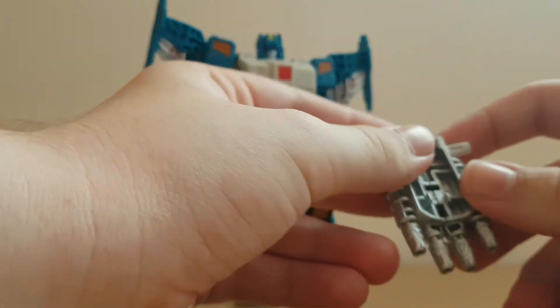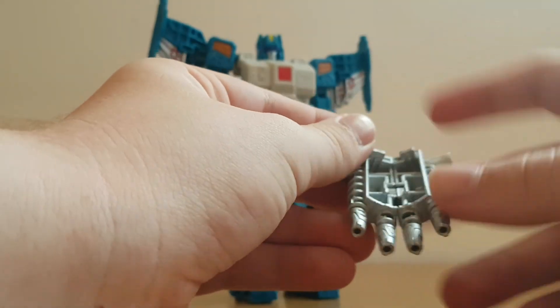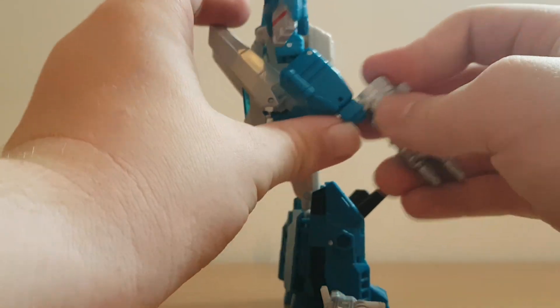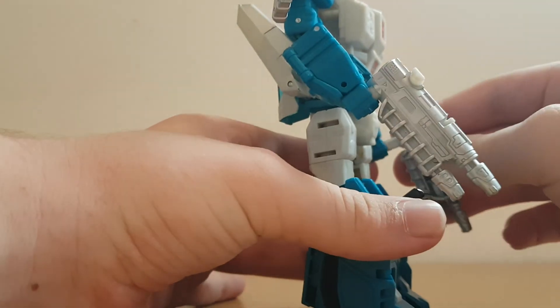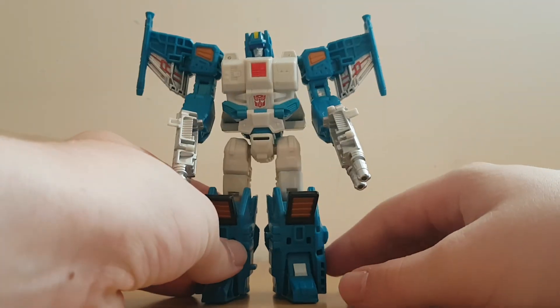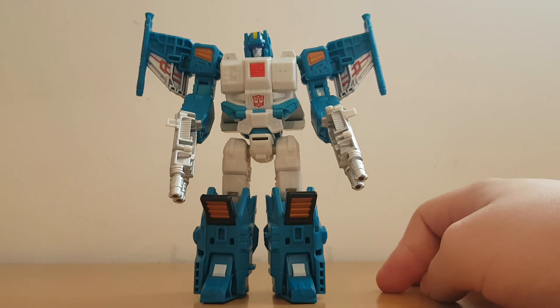I wanted to give him his guns. As I showed earlier, you can actually connect the two guns and a Titan Master can sit in the combined mode, but for now I'm going to have him dual wielding. That's rather cool.